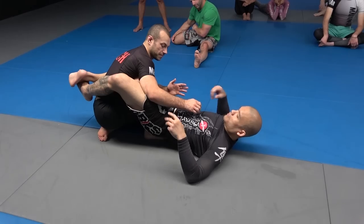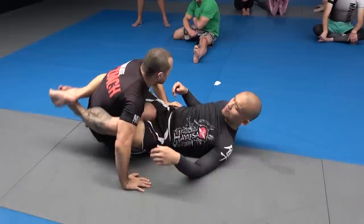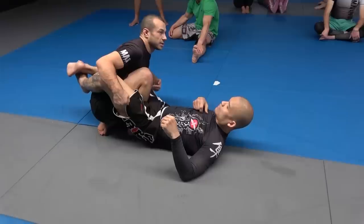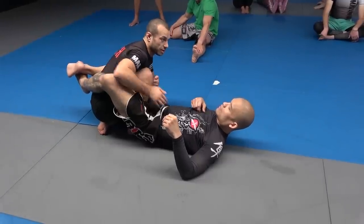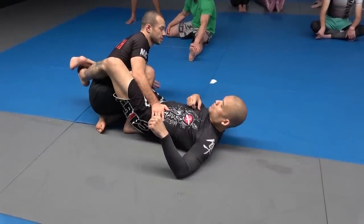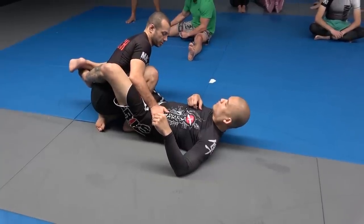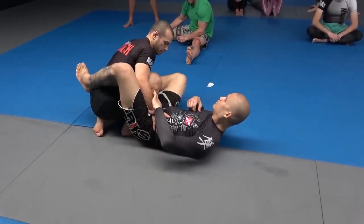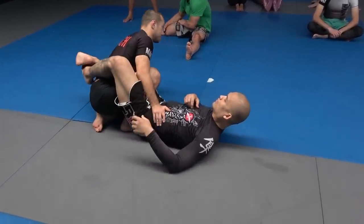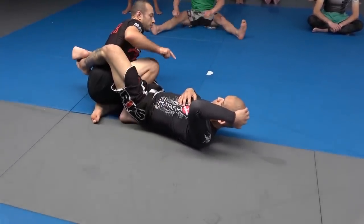If Brian can block this arm and take me this way, I'm going to get swept. Against people with long legs, they might maintain a closed guard over your leg. You cannot let them take you that way — this way is fine, so just lean away and you can even post on the mat. You're not going to get triangled because your knee is in front. He tries to triangle me — post on the mat, lean away, extend your leg, and move your hips back.